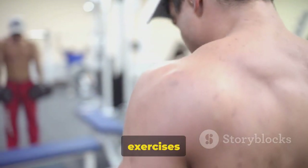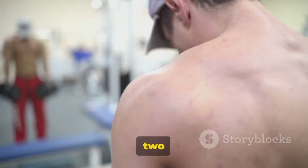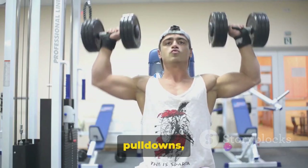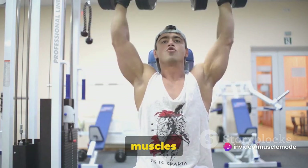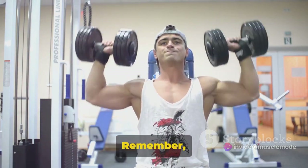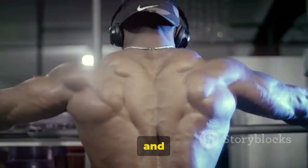And there you have it — 5 back exercises to help you build a stronger, more defined back. From single to two-arm dumbbell rows, lat pulldowns, pull-ups, to the incline bench dumbbell row, each exercise targets specific muscles to enhance your strength and appearance. Remember, it's crucial to listen to your body. Adjust your sets and reps as needed.